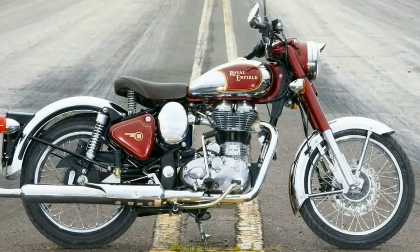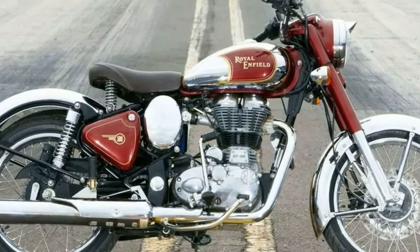Comfort: a single saddle seat with springs for maximum comfort. Styling: authentic.